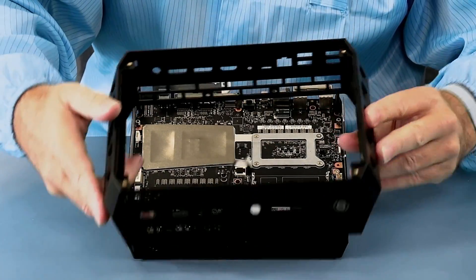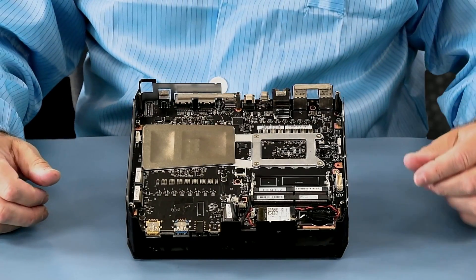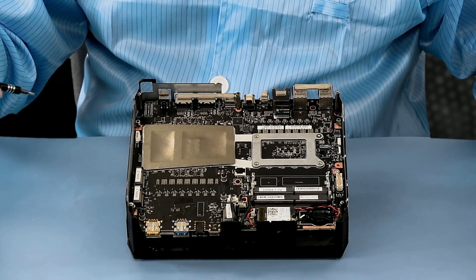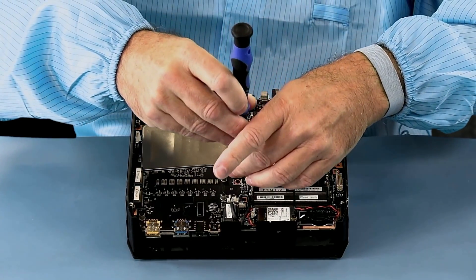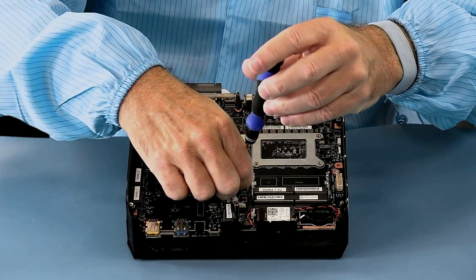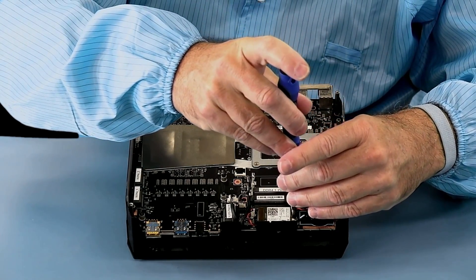And there is the plastic frame — now we can see a little bit more. The next thing we need to do is remove one Phillips head screw. Before we do that, we're also going to remove the radio and antenna.